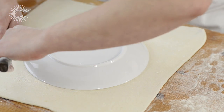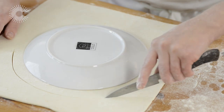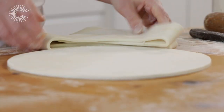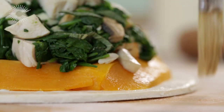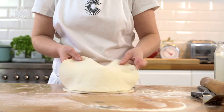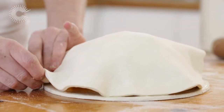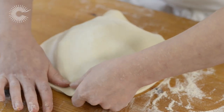Roll out the second piece of pastry and cut another circle that is a couple of centimetres wider than the plate. Wet the edge of the base with a little water to help the pastry stick, then place the second circle on top and gently press down to get rid of any air.